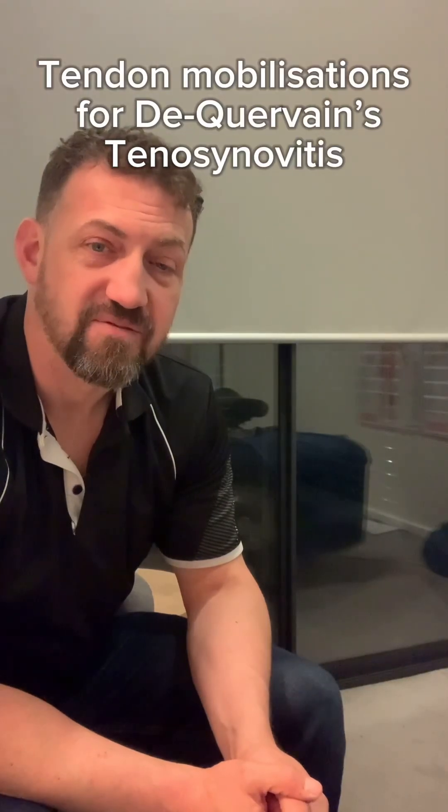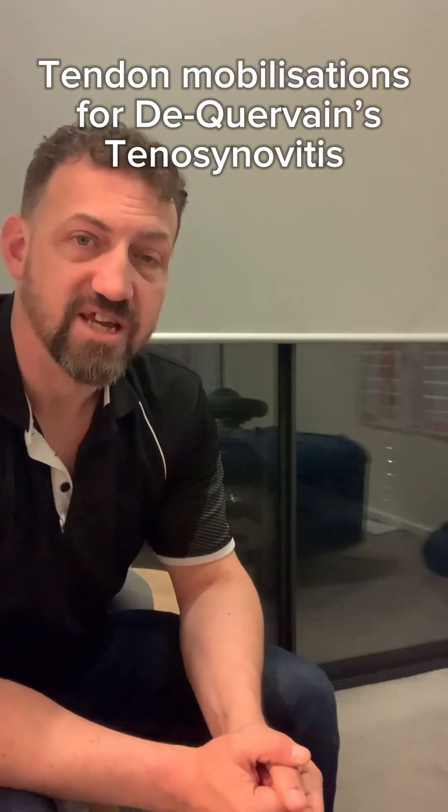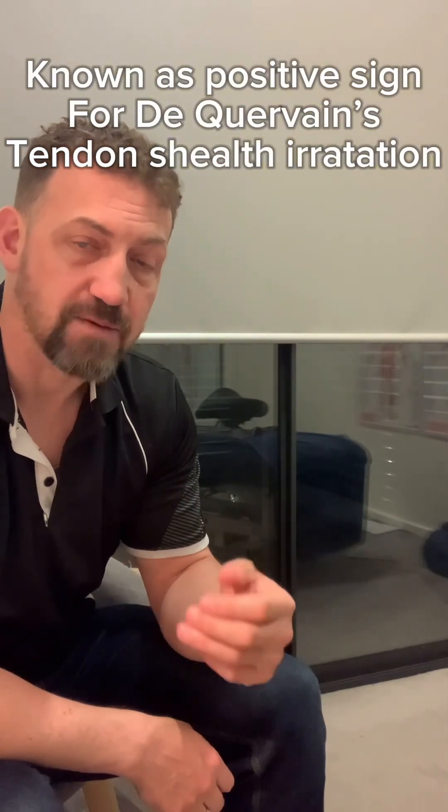These are some very simple and effective mobilisation exercises for the tendon sheaths in something called de Quervain's tenosynovitis, otherwise known as texter's thumb or mummy's thumb. You'll know when you have this because there's quite a shooting pain going through this area. Whenever you open your hand you can feel it, pick something up, grab a cup, scrubbing onto something. The main provocation test you can do for yourself: just be gentle — wrap your thumb up this way, take your wrist down, and it stretches these areas quite a lot, causing a lot of pain if de Quervain's is what's happening for you.